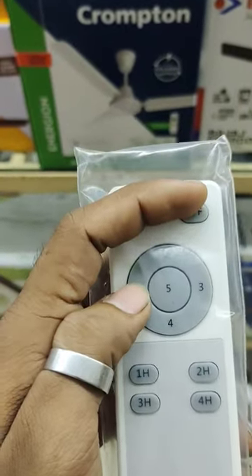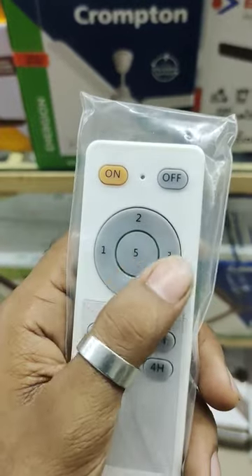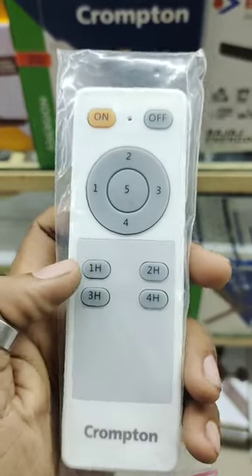This is a fan. You can adjust the fan speed. You can adjust the time.